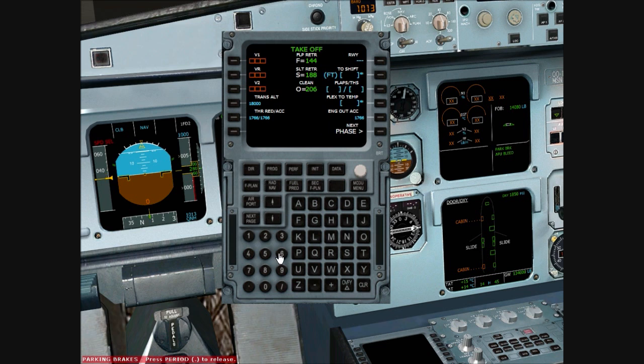We'll proceed to our PERF page. Transition altitude is 6,000 feet for Newcastle. Our V1 speed will be 142, Vr 146, and V2 158. Next we'll set our flaps to 2 and put 5 units of trim up. We'll change our takeoff flex to 15 for this departure, and we'll need 350 meters of accelerate-stop distance for a rejected takeoff. That's our takeoff setup complete.